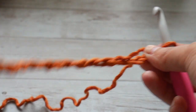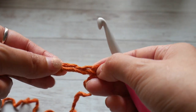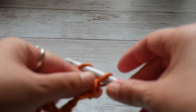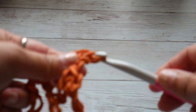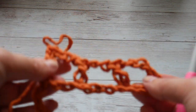Once you've done your 53 chains, we will start making our stitch pattern in the 8th chain from the hook — so count 1, 2, 3, 4, 5, 6, 7, and in the 8th chain from the hook make a double crochet. Next, the pattern states to chain 2, skip 2 chains, and make a double crochet in the next chain. And this is what we repeat across.